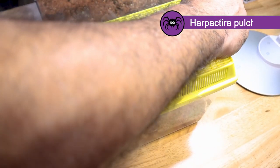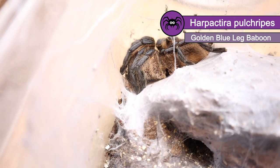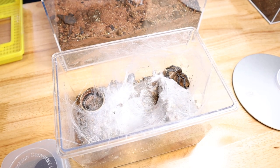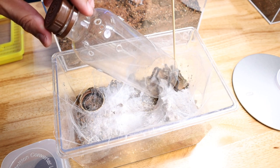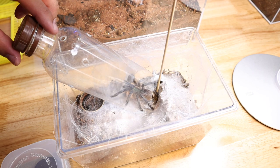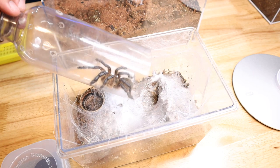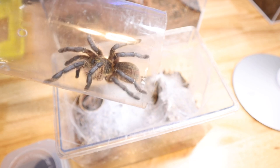This is Harpactira pulchripes, commonly known as the Golden Blue Leg Baboon. They come from southern Africa and they are not as high-strung as many baboon species. This was a dream tarantula of mine, and a subscriber made that dream reality for me when he offered to buy one for me in exchange for babysitting his tarantulas while he was away on a trip. So I was extremely happy to get one, and as typical with me I usually buy multiples of slings, so I was really hoping this would turn out female.